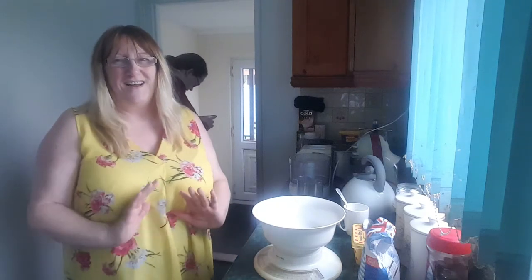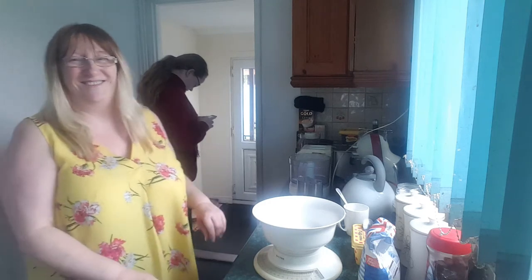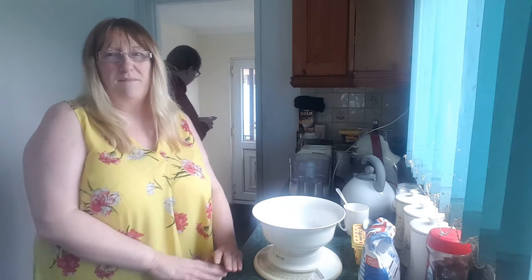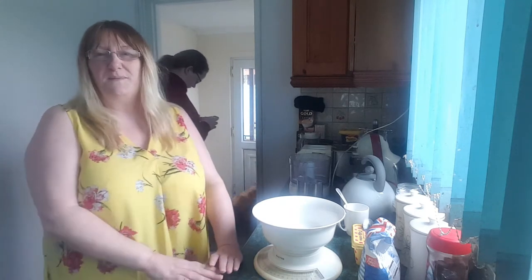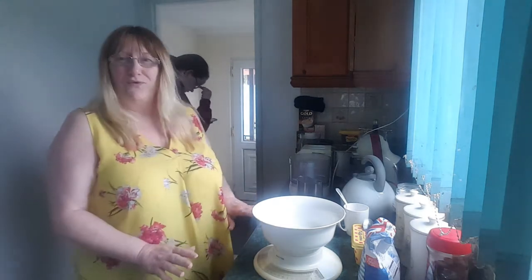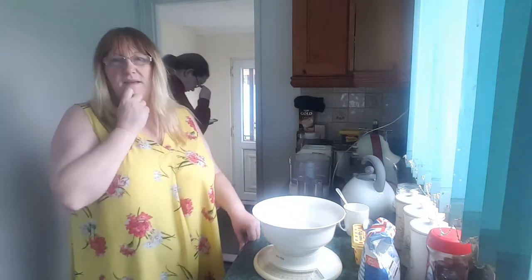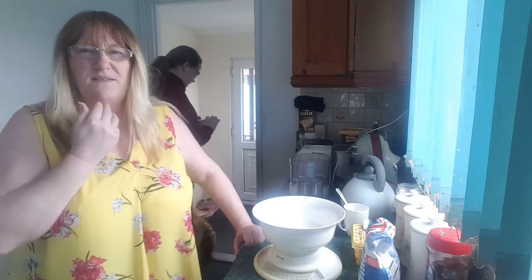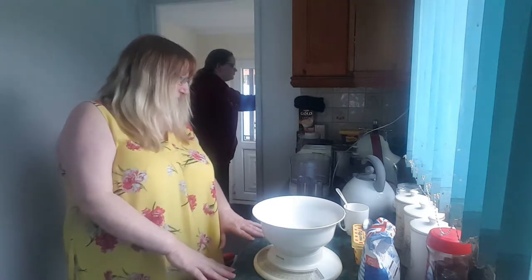Good afternoon, I'm Maria and with her back to us, it's Sian. We're from Richardson Simple Living and today's Thursday, so that means how-to cooking day and we're going to be doing a Madeira cake today. I've already got it all organised so I'm not winging it for once. We're following a recipe from the Biro cookbook.